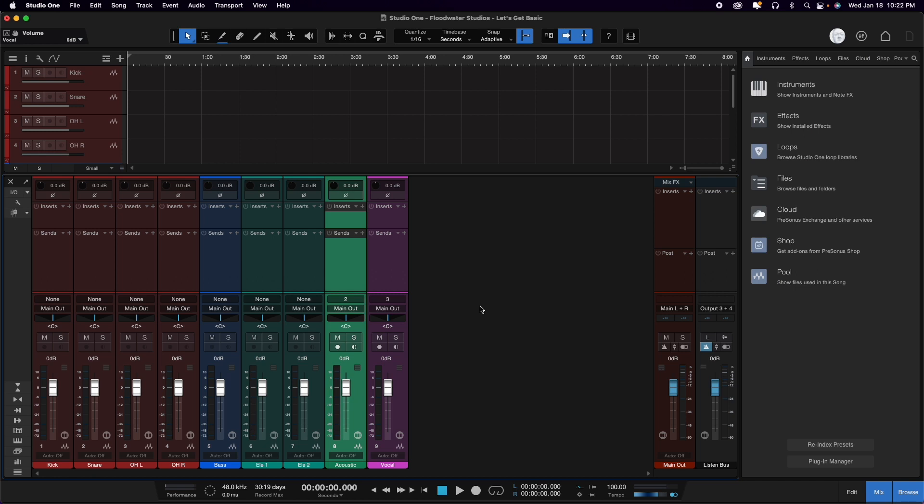We want to record something and we've gotten this far. We've got a basic song with different tracks set up and now the next step we just need to get it going and get a song into the computer. Tonight we do have Eli here in the studio and we are going to go through setting some levels and then record a song that we are going to release as a single at the end of this series. So let's start those levels.